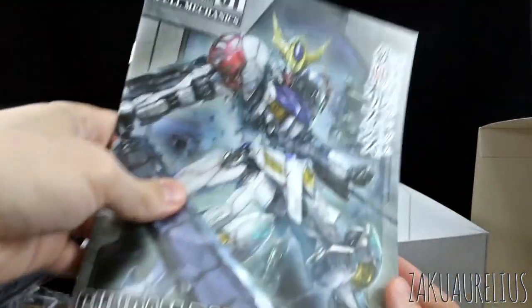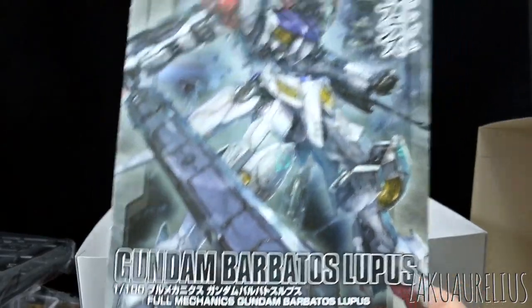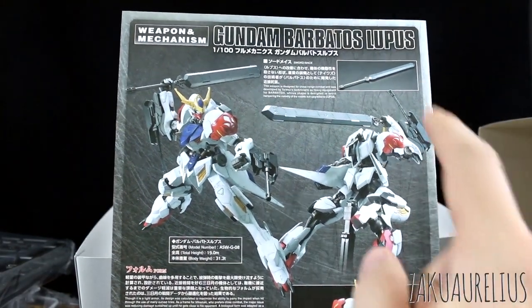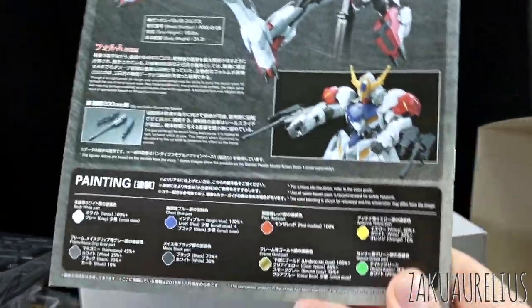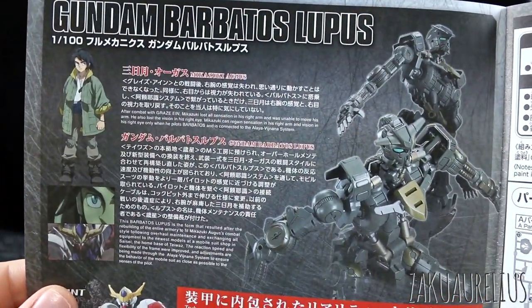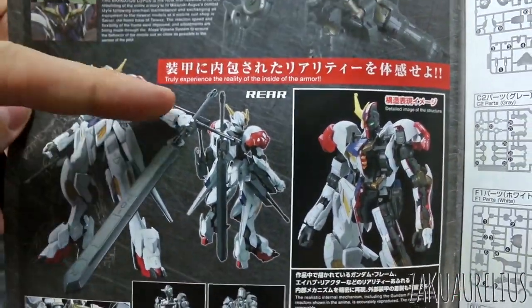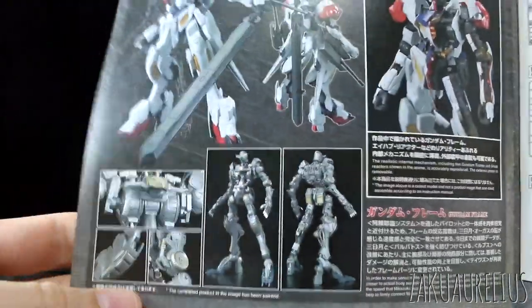Looks like the instruction manual is going to have the same art as the box art on the back. More about the weapons and mechanism - it says it's got the sword mace and the 200mm cannons. And then a painting guide at the bottom if you're interested in reading that in English. Opening up to the first page - a little bit about the Barbatos Lupus and Mikazuki Augus at the top. And then at the bottom it says: truly experience the reality of the inside of the armor. They're really pushing for that.